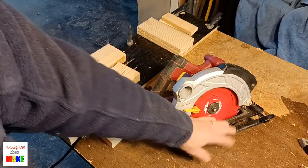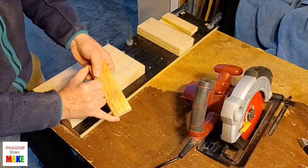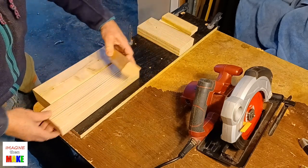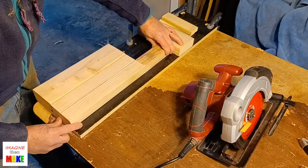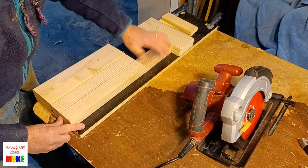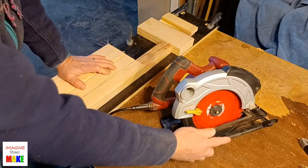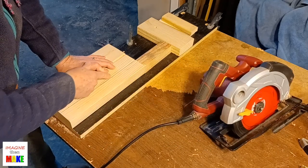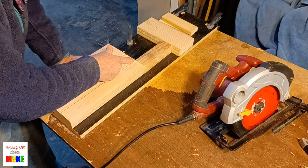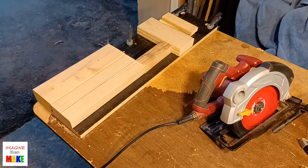Now we've got our rip fence set and the depth of cut is set. Here's our 2x4 with the cut line. We load it into the jig and use the spacer block — about six inches long, a standard 2x4 cut a little narrower — pushing the workpiece up against it so these two surfaces are flush. The circular saw is going to cut this line as the rip fence slides along the surface. As it gets close to the end of the cut the rip fence continues sliding on this block, keeping a nice straight cut. When we're all the way through, the two pieces will separate and we turn the saw off.